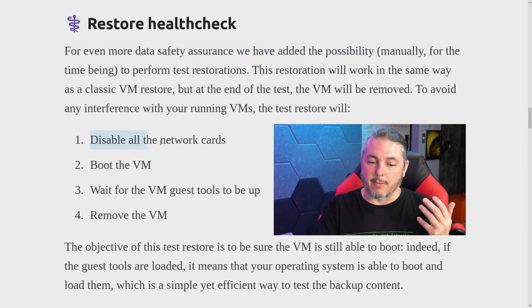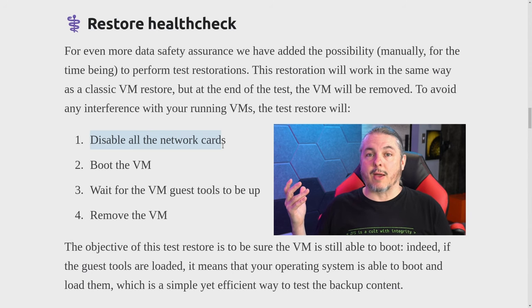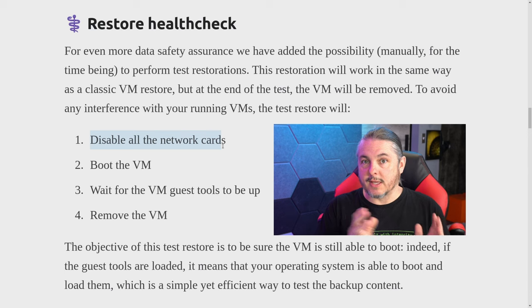Another challenge is that if you have production VMs that you're backing up, they're probably running all the time. So when you do these test restores, you want to isolate them so they're not interfering with existing production VMs. That's why the feature disables all the network cards and then boots up the VM.